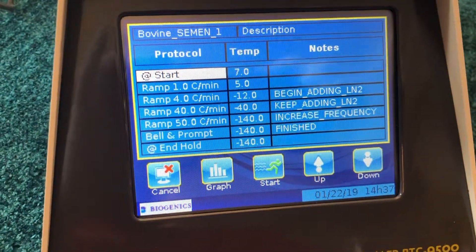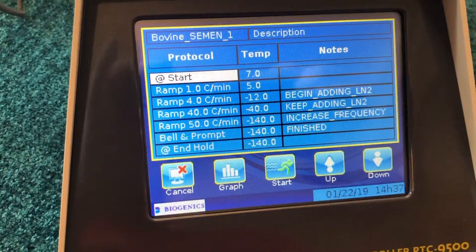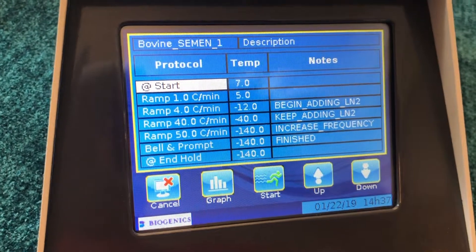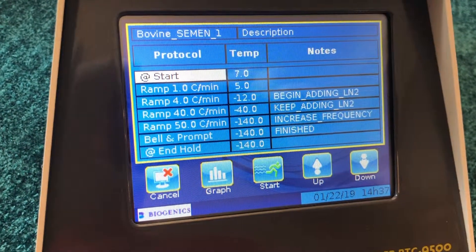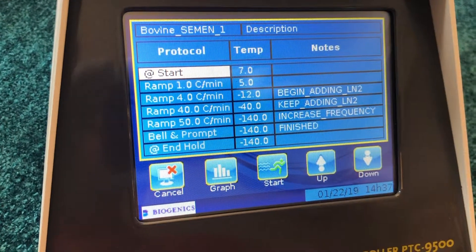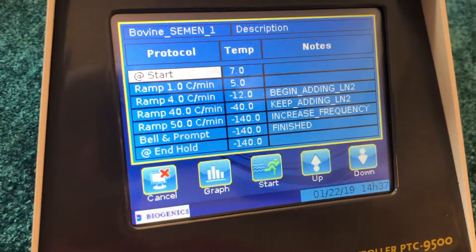It's going to start at 7 degrees, ramp at 1 degree per minute to positive 5 degrees, then ramp at 4 degrees per minute to minus 12 centigrade. Then it picks up speed as we begin to add liquid nitrogen: 40 degrees per minute down to minus 40, and 50 degrees per minute down to minus 140, and then the bell will sound at the end of the program.